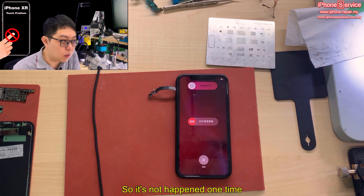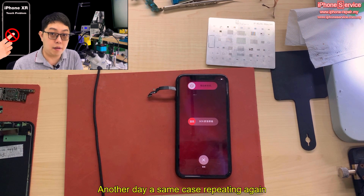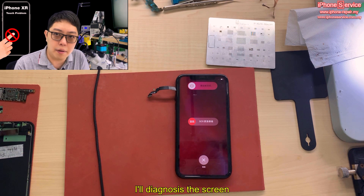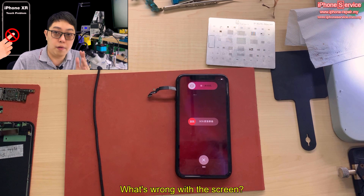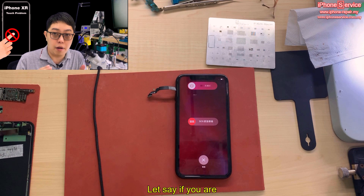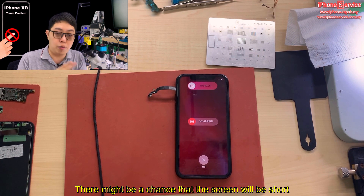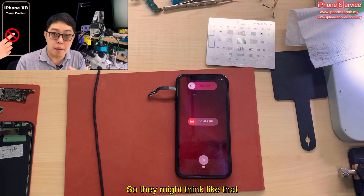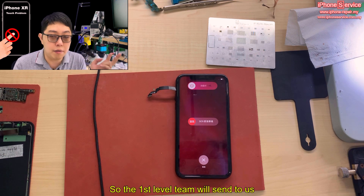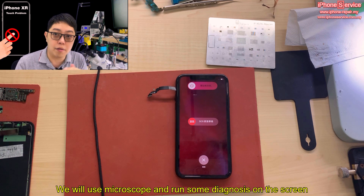This has not happened just once — it's happened a few times already, repeating cases on different days. My first-level team sends these to me. I diagnose the screen — what's wrong with it? Did they accidentally short the screen? For example, if you forgot to unplug the battery and unplugged the screen first, there's a chance the screen could be shorted. We use a microscope and run some diagnosis on the screen.